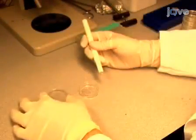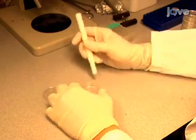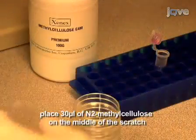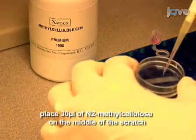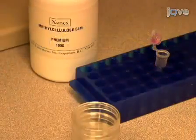After two days, make a scratch in the middle of the collagen coated plates with a pin rake. Use an outward motion. Then, place 30 microliters of the N2 methyl cellulose on the middle of the scratch. Set the dishes aside.